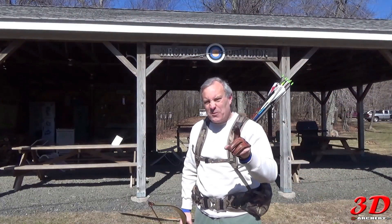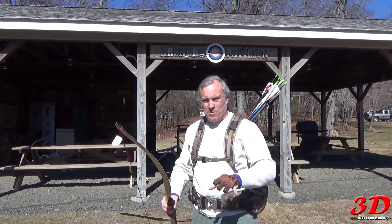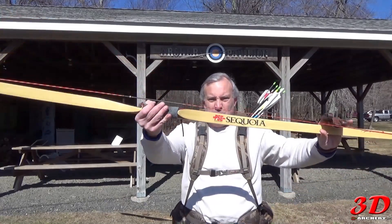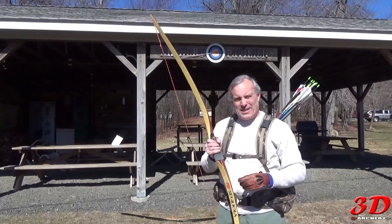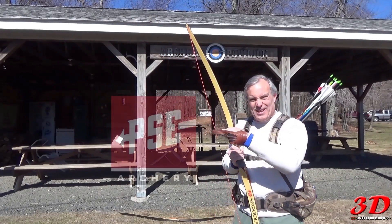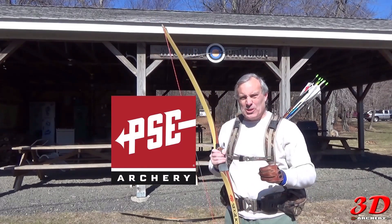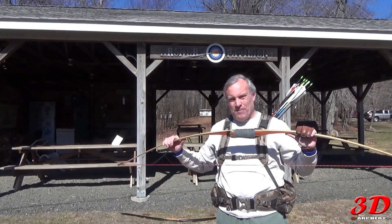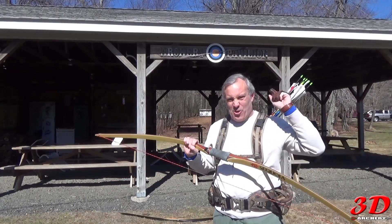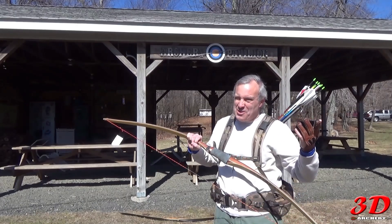Alright everybody, if you made it this far in the video, I've got a treat for you. This here is the bow I'm using — you've seen it before, and I've actually done a video with it where I tested it. I'm going to give this bow away to one lucky person. Unfortunately it's left-handed, so only one in ten of you can use it.